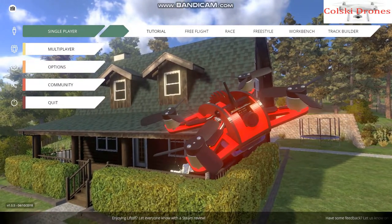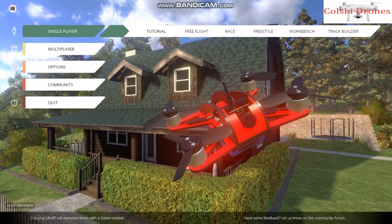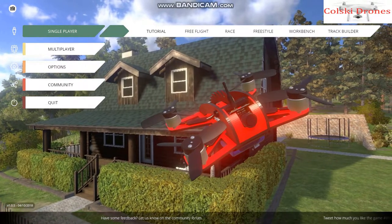This is the main screen. As you can see, you can choose multiplayer, single player, community, and quit. Going further on, you can see you can choose tutorial, free flight, race, freestyle, workbench, and track builder.